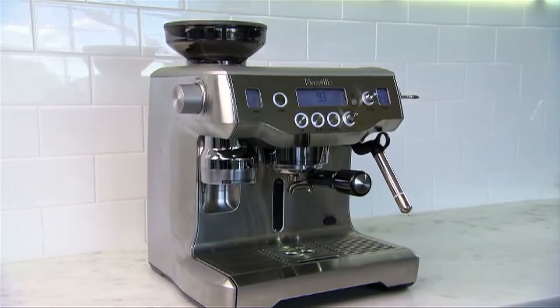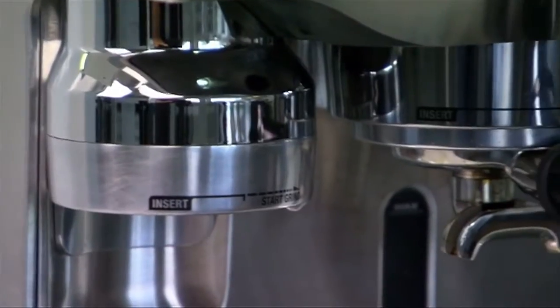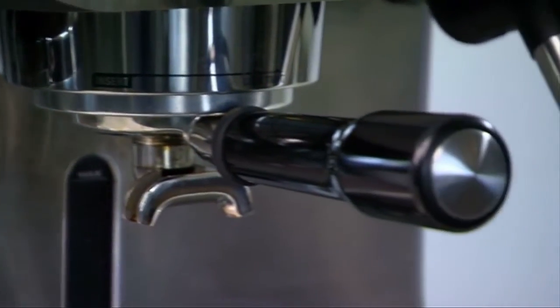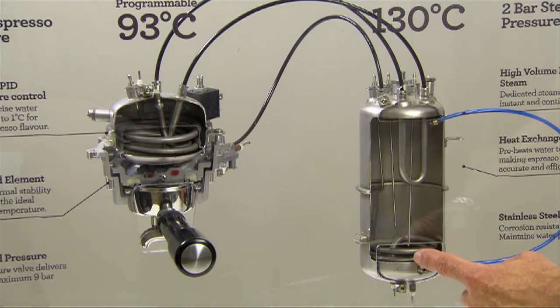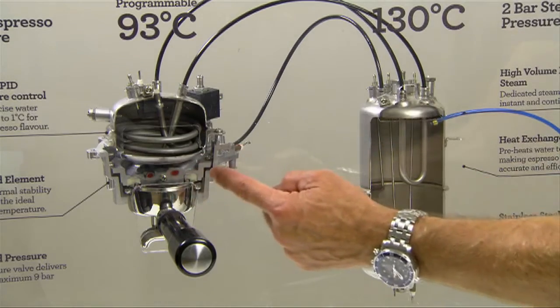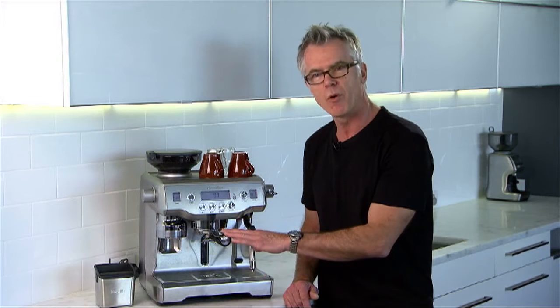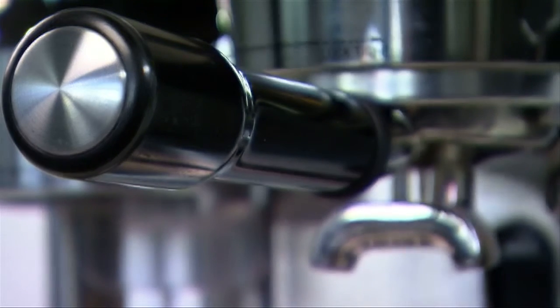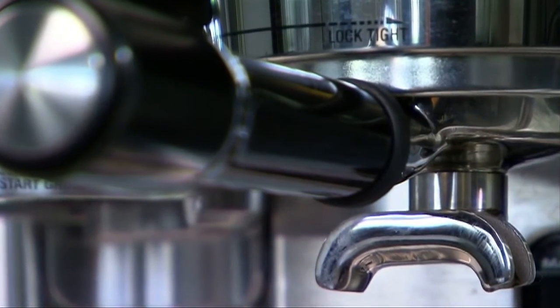The Oracle automates the most complex parts of manual espresso: grinding, dosing, tamping, and milk texturing. At the heart of the Oracle we have the triple heat system from our dual boiler espresso machine, giving us precise control over temperature and water pressure — two of the key elements to great tasting coffee. We also have the portafilter from the dual boiler, a stainless steel filter basket that doses 21 grams of coffee, the same as you'd find in any great cafe.